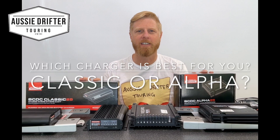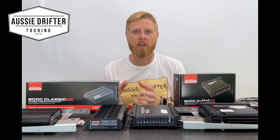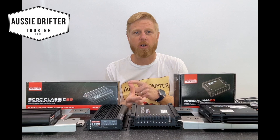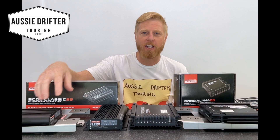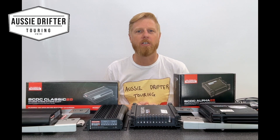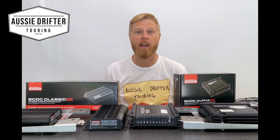So which Redarc BCDC charger best suits your application? The Classic Charger is a tried and true unit — popular, reliable, and combines your solar controller, isolator, and DC-DC charging all in one. It's a set-and-forget unit. If you purchase a kit, such as the Ford Ranger kit shown here, and tell us which battery type you're using on the website, we pre-program it into the kit, ship it out ready for install, and you don't have to worry about it — it just works in the background.